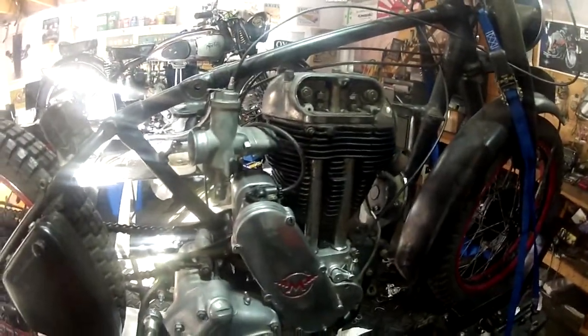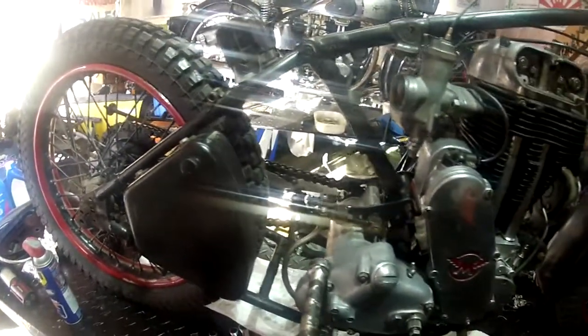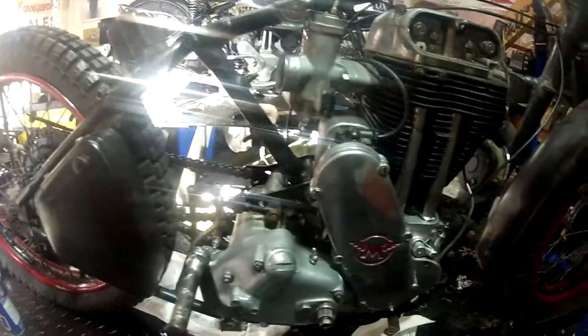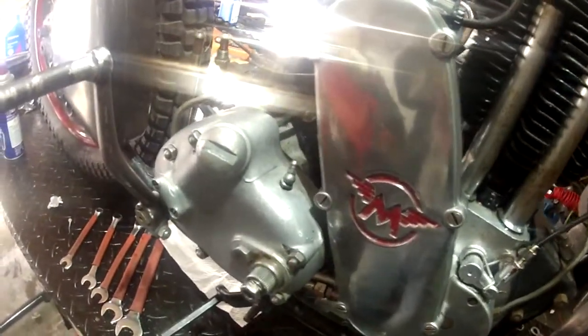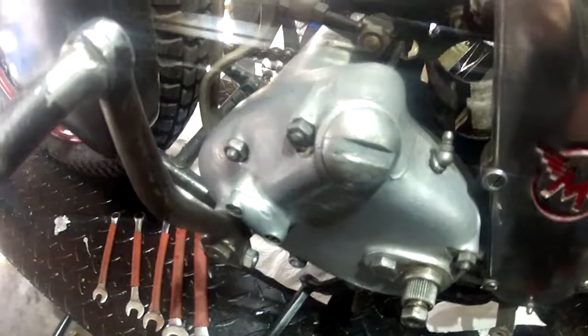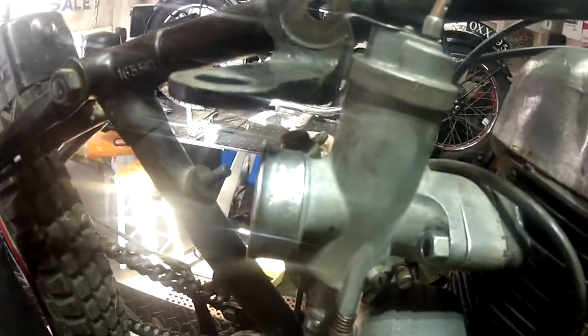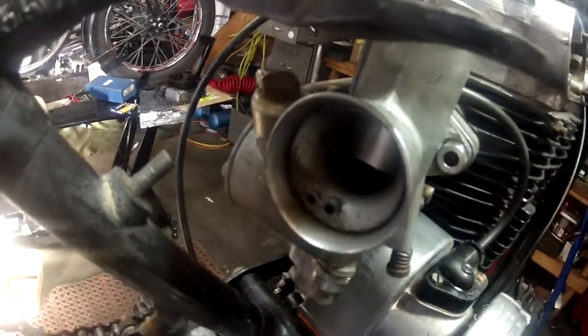During COVID lockdown, we've got here a 1947 Matchless G80. We're doing some work on it — the valves are all adjusted, the magneto is cleaned up and we've got a lot of spark, and the timing cover and cast-looking cover are all cleaned up. It should have the old pre-Monoblock carburetor on it, but it's got a Monoblock — and, you know, who cares.